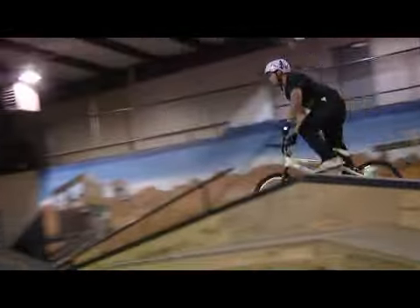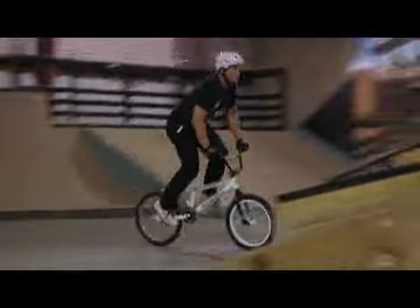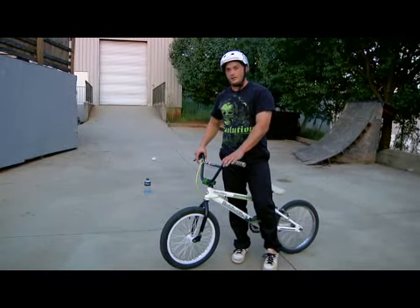Hey, it's Kevin Schmink here from Evolution Bicycles out of Ackworth, Georgia. Today we come to you at Hazard Skate Park in McDonough, Georgia. Today we're going to talk about how to do a long wheelie on a bicycle. Now previously we taught you how to do a wheelie, and now we're going to learn how to do a long wheelie.